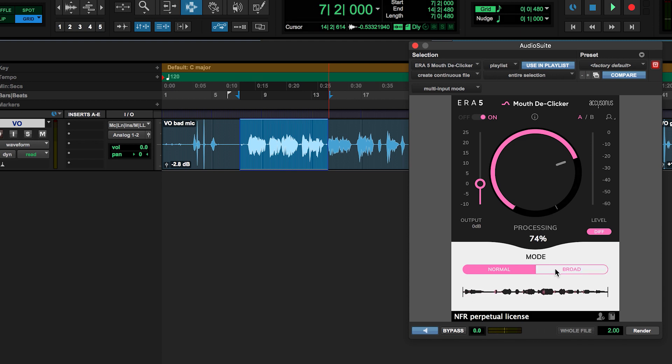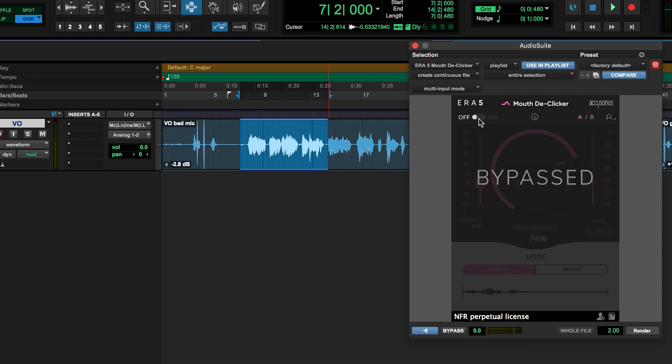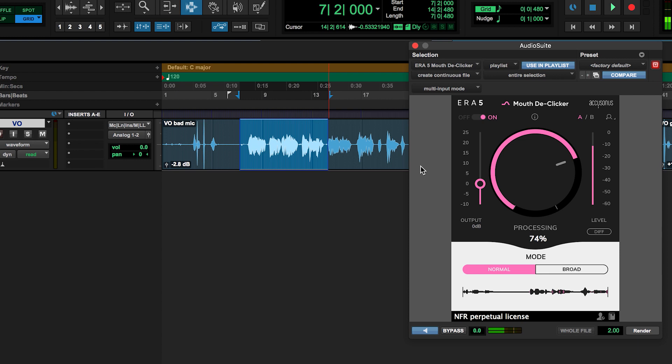Choose between normal or broad mode and turn up the processing knob to taste. Do you remember parasailing off the coast of Jamaica? The way the water sparkled below, a beautiful blue-green gradient of ocean. The rush of the wind lifting you as you were literally flying. It's as easy as that. Give this a try on your next vocal recording, whether it's for an audiobook, podcast, or your next single.